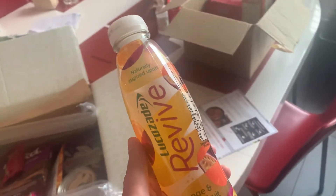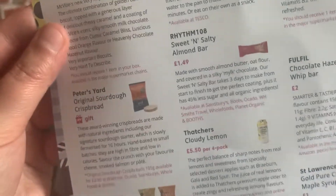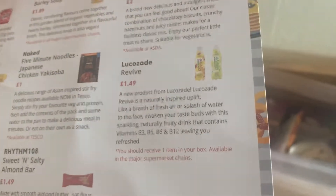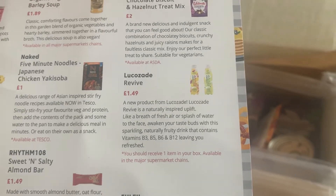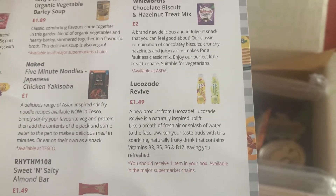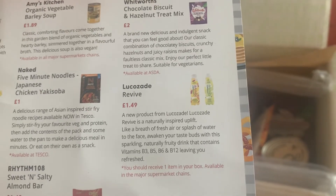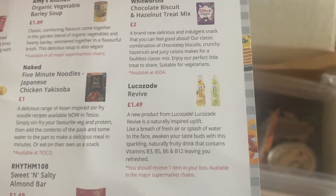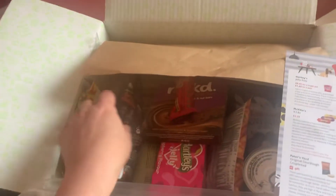First out we have a Lucozade Revive. I like to keep some Lucozade in the fridge because sometimes I have a little bit too much wine and it's quite nice to have that the morning after. It says Lucozade Revive is a new product — a naturally inspired uplift like a breath of fresh air or splash of water to the face. It awakens your taste buds with a sparkling naturally fruity drink that contains vitamins B3, B5, B6 and B12. It's £1.49 if you want to buy one.